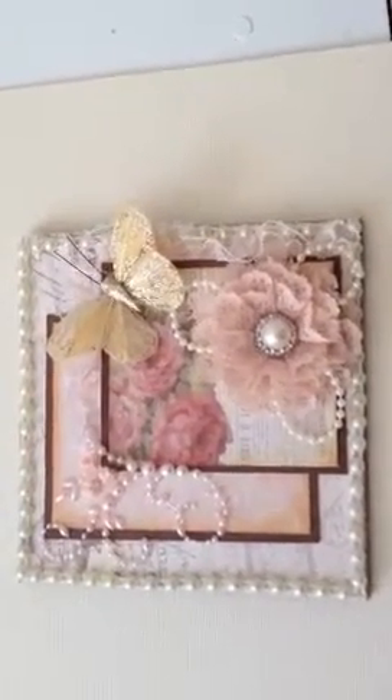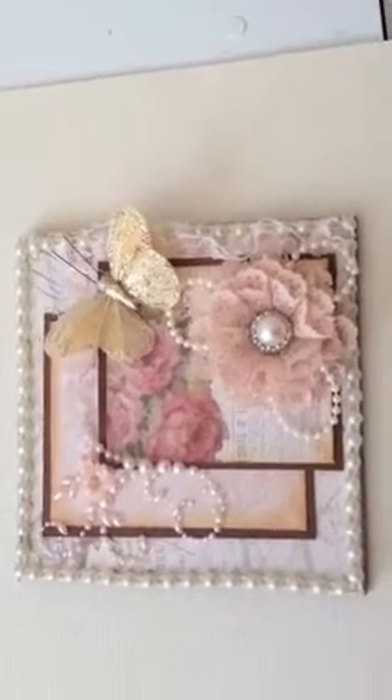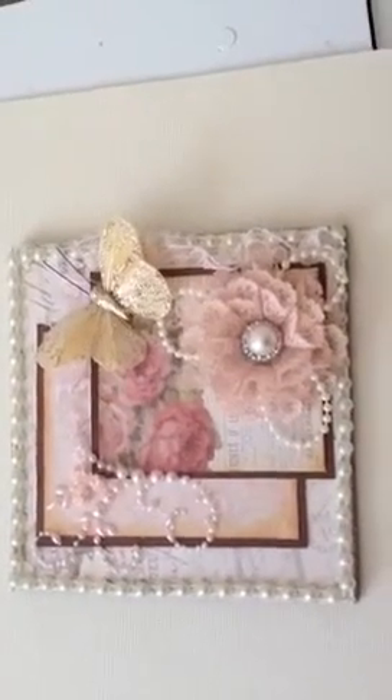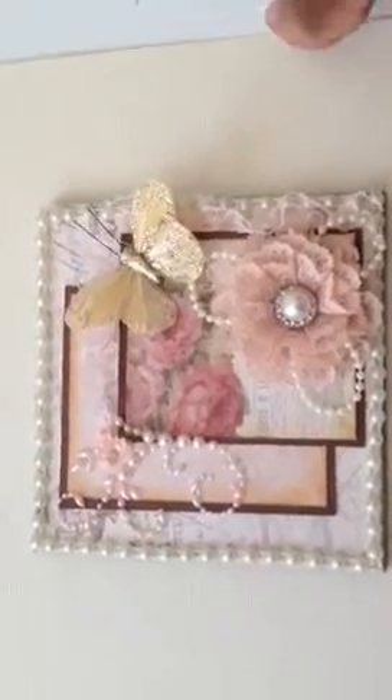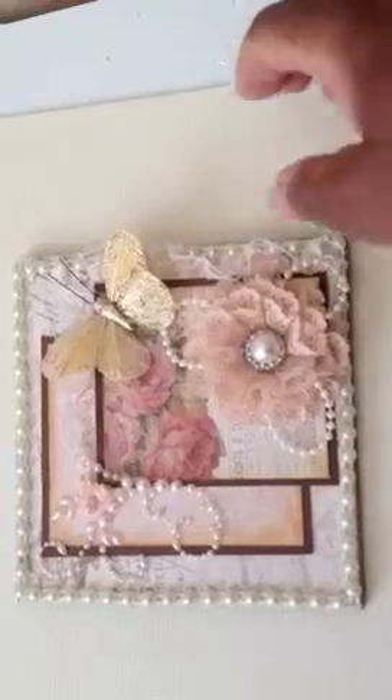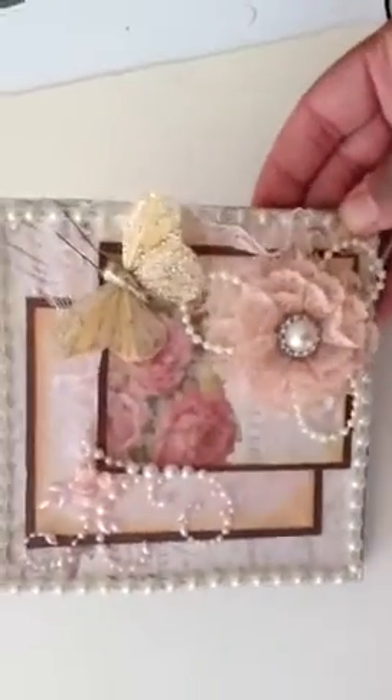Hi everyone, Shireen here with a really quick card share. I'm back home in Vegas and I am going to pick up my pooch, and I wanted to give a card to the beautiful lady who watched my doggie for me. So I made this card for her.